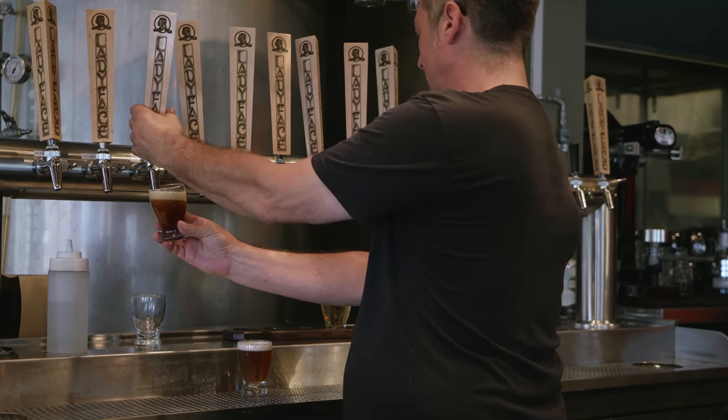Now we're here in front of the serving tanks. We were on the brew house side where everything gets made and turned into beer, and this is where the actual beer is being stored in the serving tanks behind me. Basically, this is where the fun happens — it goes directly from the serving tanks to the bar top and straight to a glass for the consumer.